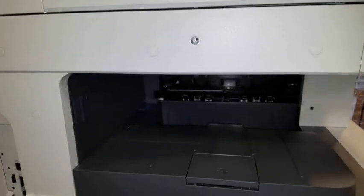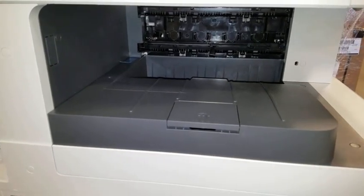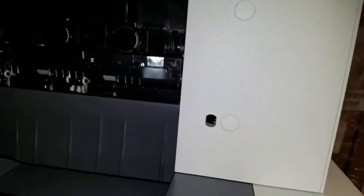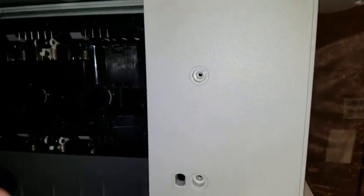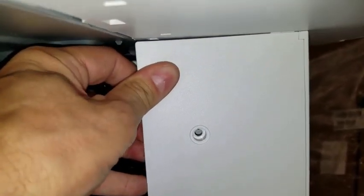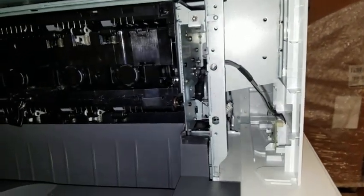The gray tray located below the main document feeder must be removed before the inner finisher can be installed. The white plastic covering must be removed before the gray tray. Remove the screw hole covers before proceeding. With the screw hole covers and screws removed from the white plastic cover, you simply bend slightly and pull forward. This will remove the plastic cover.